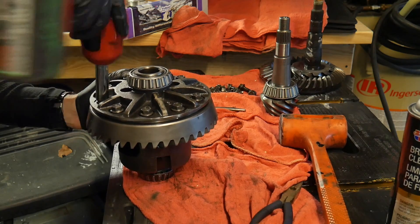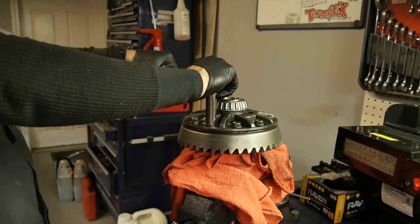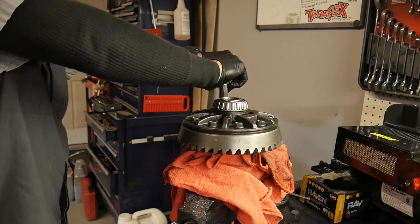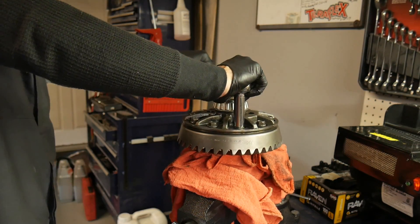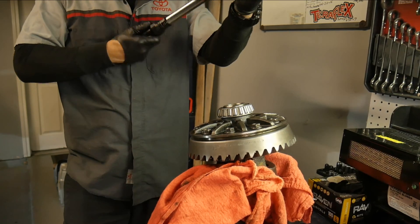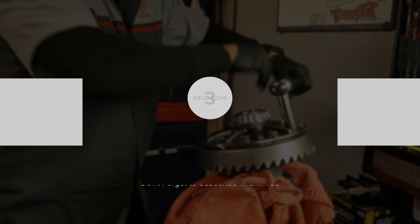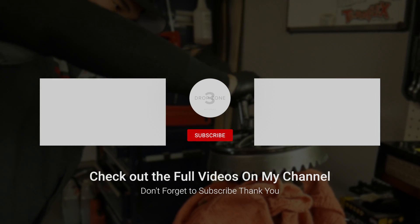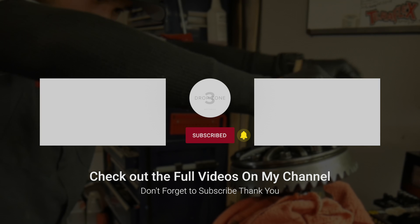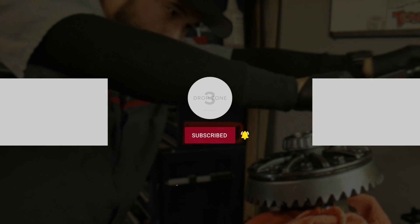These bolts are reverse thread again, so you're actually going to back them out to tighten them up. Then go ahead and torque it down in a criss-cross pattern — the torque spec on those is 70 foot-pounds. I work up to it in increments rather than going straight to 75 foot-pounds all at once. You've got to stick the carrier in a vise — you won't be able to just hold it, and you can't get anybody to hold it. You can see my vise right there; it's moving around a bit, but you're going to have to put it in a vise.